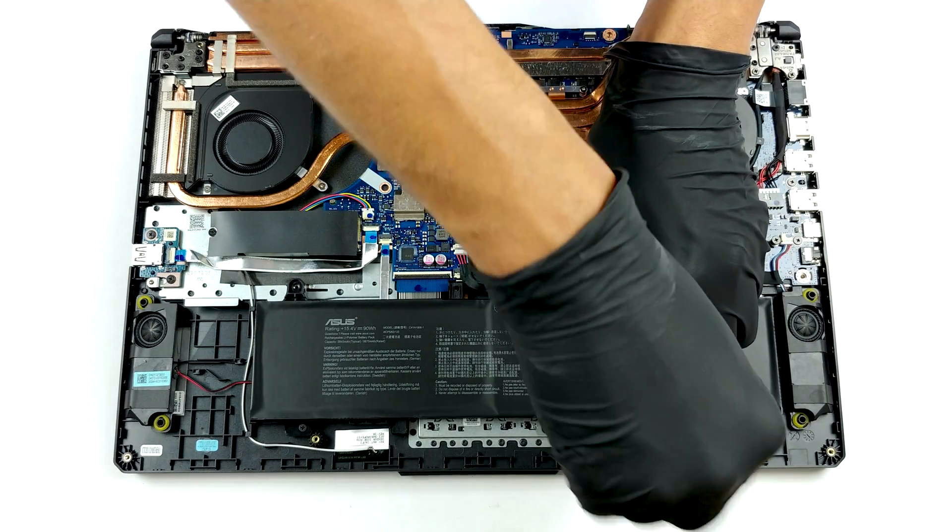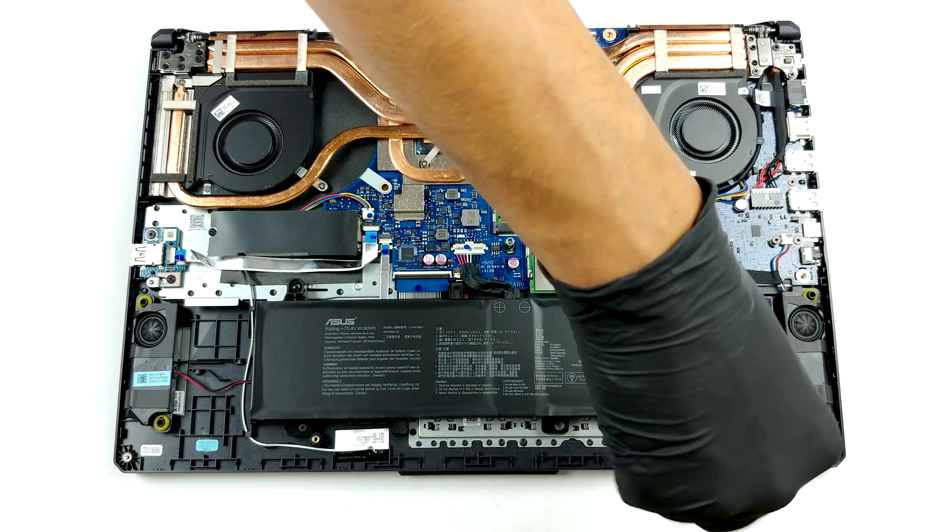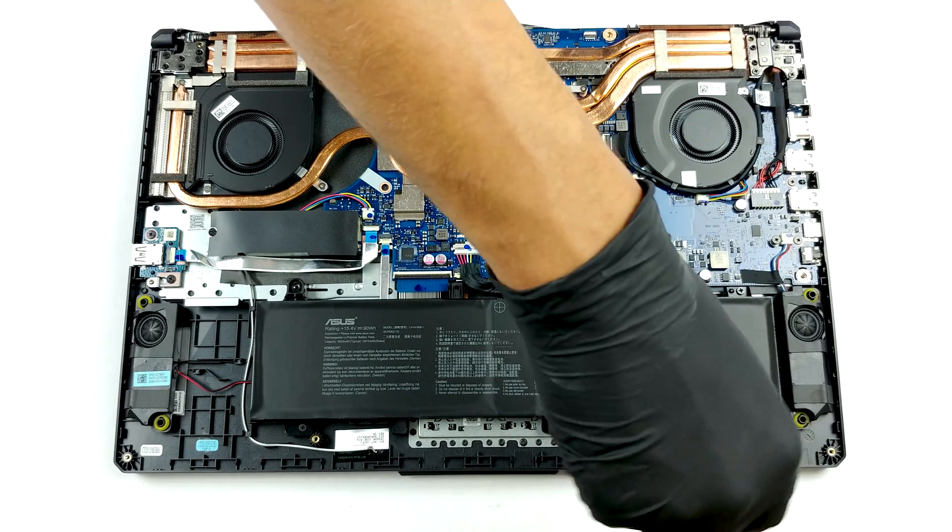Interestingly, when it comes to the battery, we see a very big unit. The device is supplied with a 90Wh package.